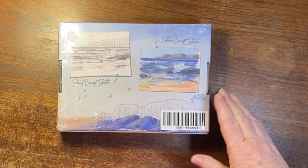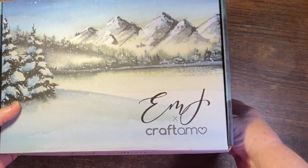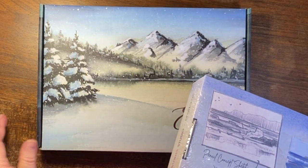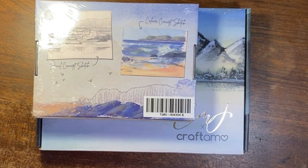I thought I would do an unboxing with you guys, but before I open it I thought it would be interesting to compare the size of the Emma Lefebvre boxes with this one — it's quite a lot smaller.